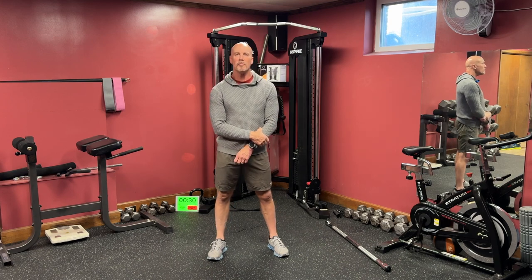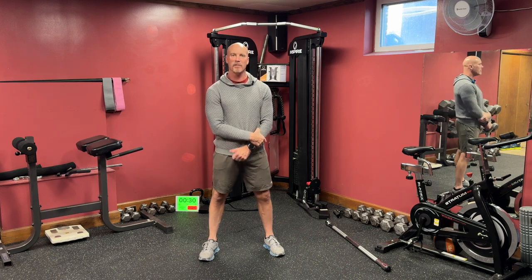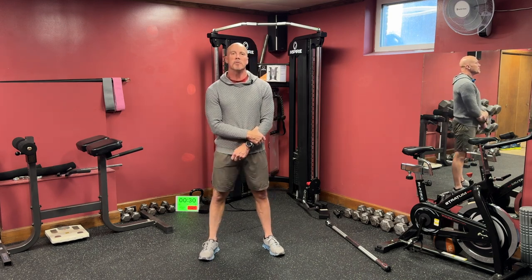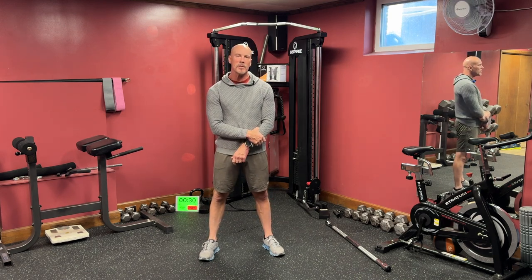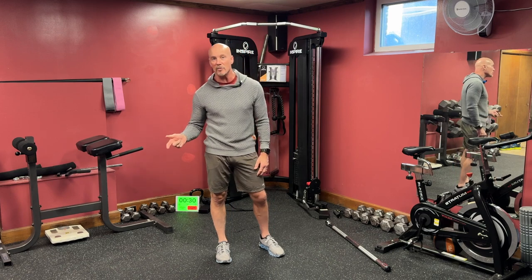Hi, my name's Tim Schilker, owner of Myofitness Personal Training. Today we're going to do a lower body workout with a functional training machine. It's a beginner workout, so it won't be too difficult, but be sure to check back and hit like and subscribe to see my more advanced workouts as time goes along.